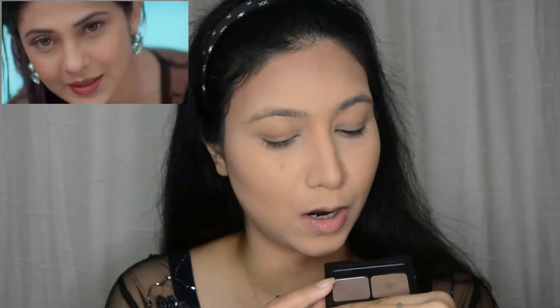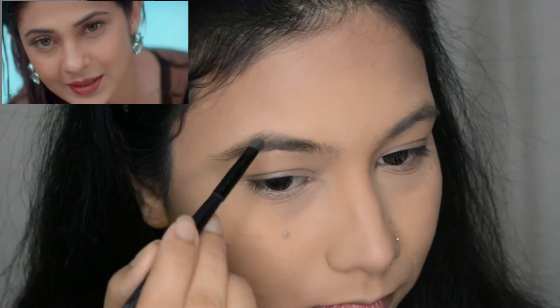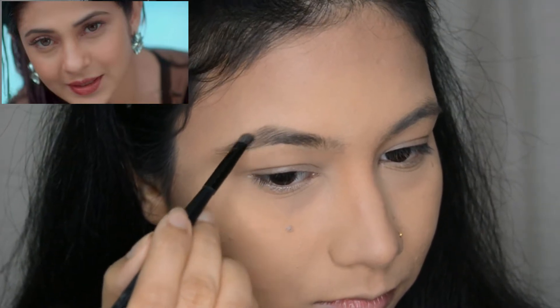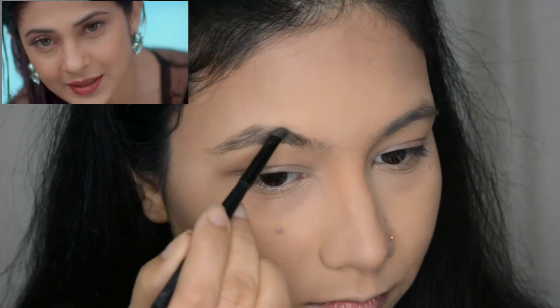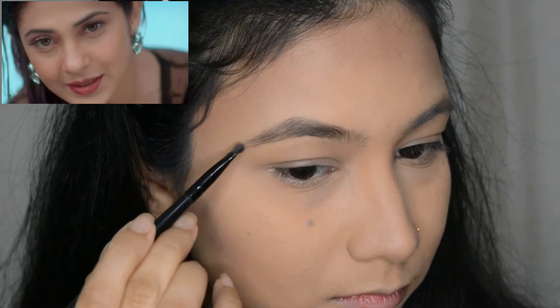Now I will move on to my brows. I am going with this brown shade right here. Jennifer and I both have different brow shapes, but I am going to try and fill in the sparse area of my eyebrow. Her brows are soft and diffused out, so I am going to try that.